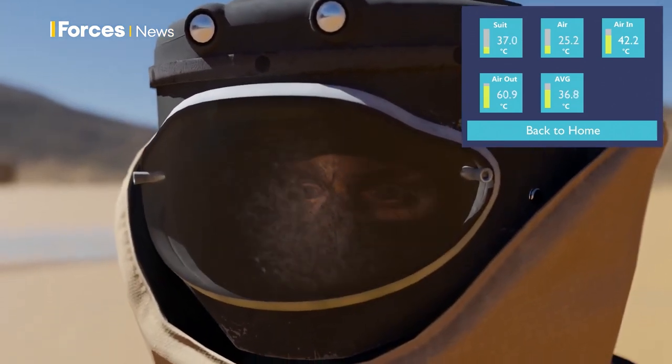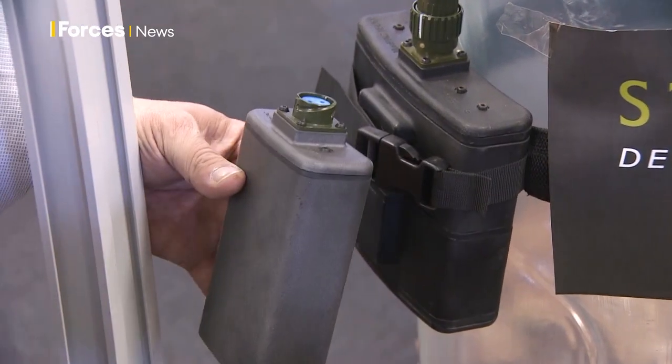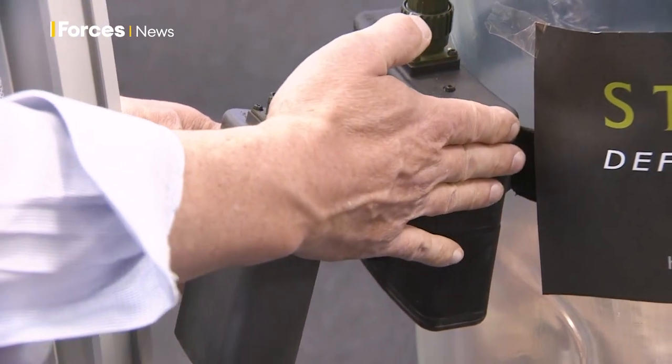You don't have to do EOD operations without the suit. This is the big battery and we also have a smaller battery — that's good for half an hour, so the big one is good for one hour.